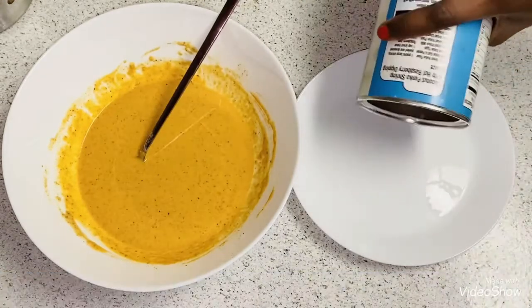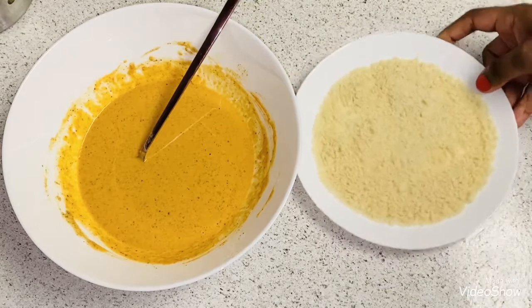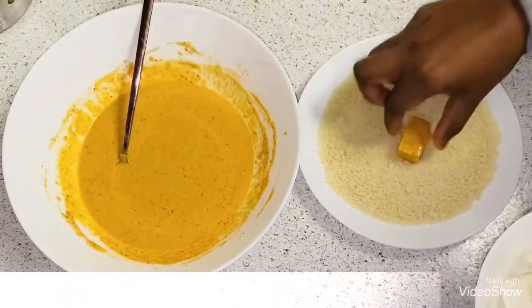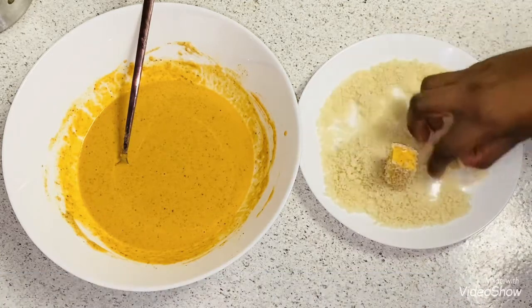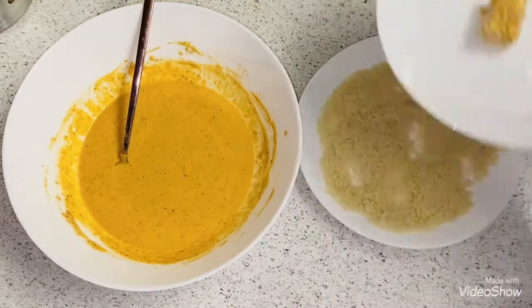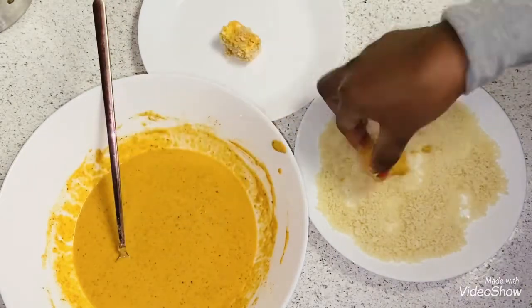Now take one cup of bread crumbs or crushed corn flakes in a plate and spread them. Take the paneer cube, dip it in the batter making sure it's nicely coated, then carefully drop it into the bread crumbs. Roll the coated paneer pieces in the bread crumbs and keep them in a plate. Coat all the other paneer cubes in the same way.